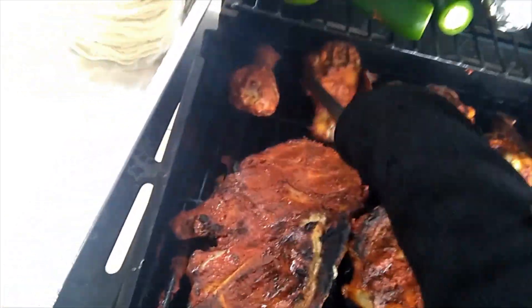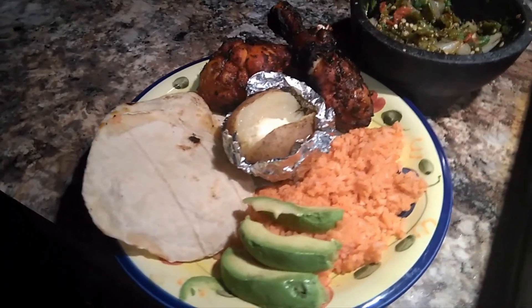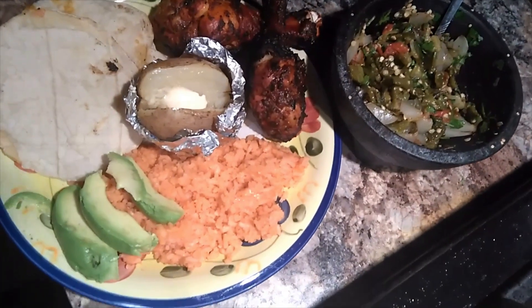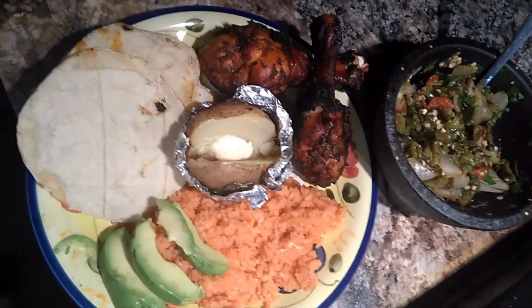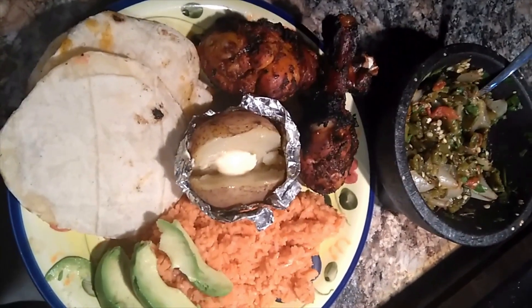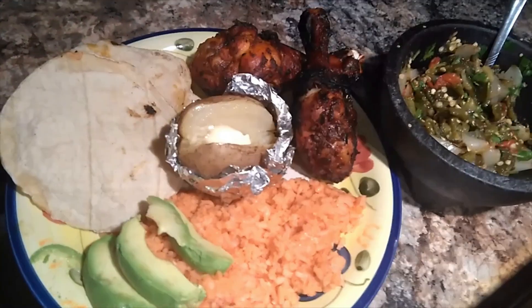Now that everything has been grilled I really hope that you enjoyed the marinade as much as I do and I would love to hear your opinion about it in the comments below. If you liked the video please leave a thumbs up and hopefully you will subscribe for more to come. This has been Snacky Snacks with me, Lupies — thank you so much for watching my video.